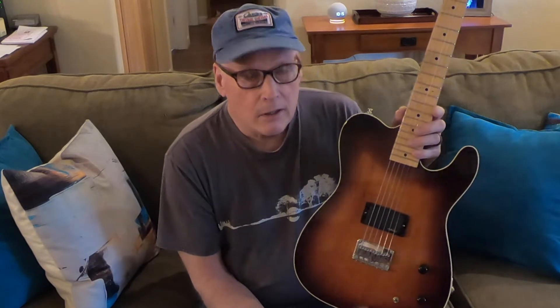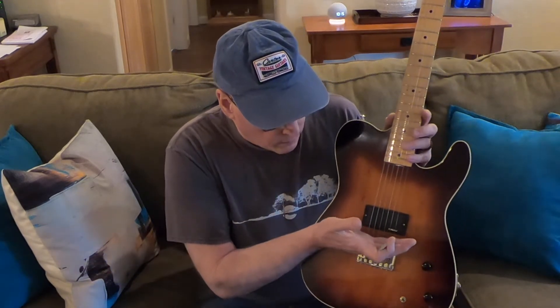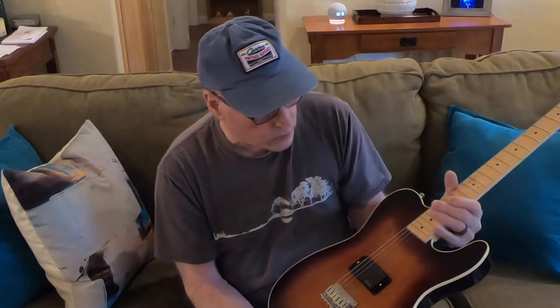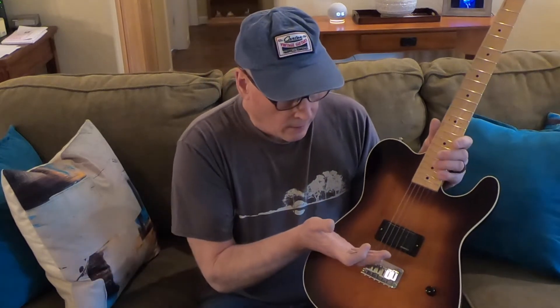Fender's been doing Telecasters since '49 or '50 in some form. I only wanted one pickup — I was in a phase where I typically only played on the bridge pickup. However, the Telecaster bridge pickup, being in conjunction with the bridge, is very close and it's a single coil. It's kind of what I would call ice-picky tonally. A lot of people like that Telecaster bridge sound, and I do now more than I did. You can always use the tone control to pull a little of that ice pick out.